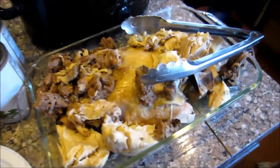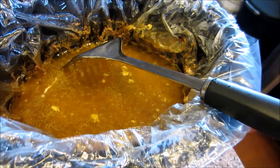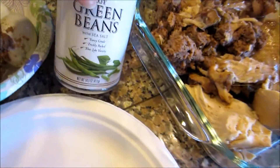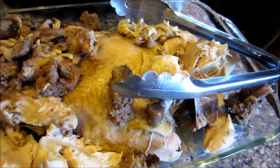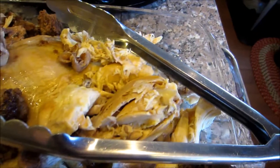Hey guys, this is this week's food. I just removed it from the crock pot — it's got all the good juice, the hard-boiled eggs, and this time I'm gonna add a couple of cans of green beans once I get all the bones removed and everything.